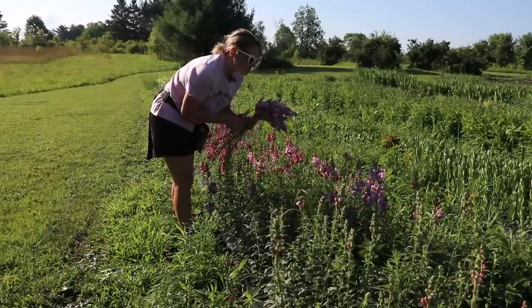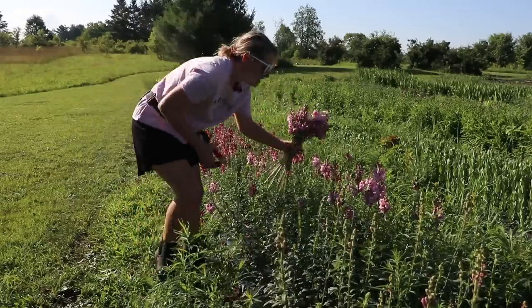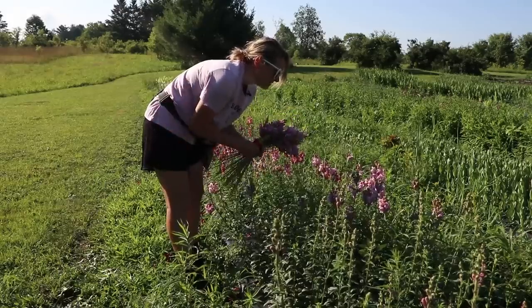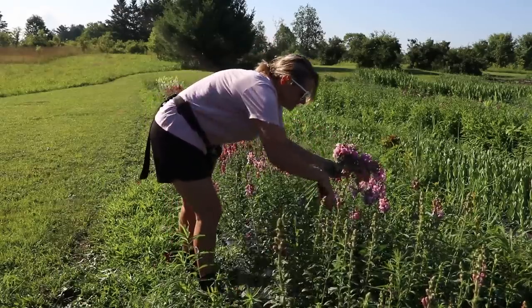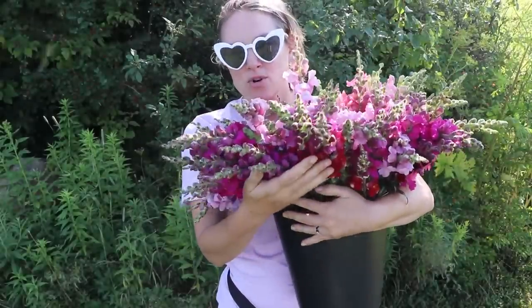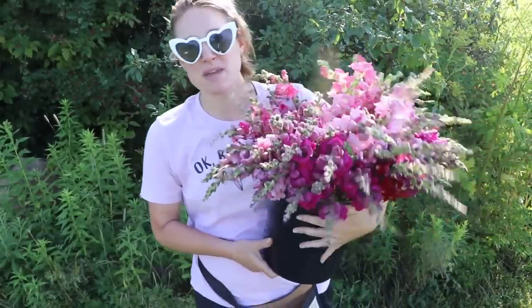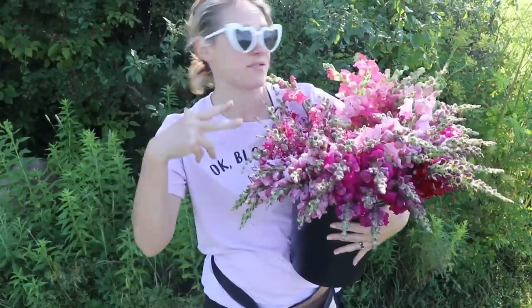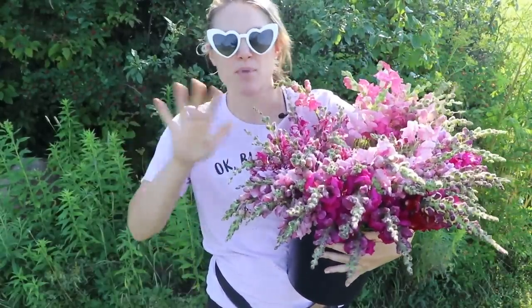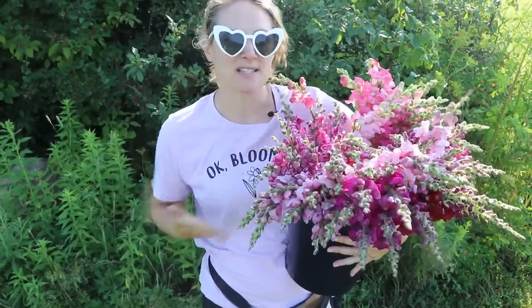These snapdragons are a little more open than I'd usually harvest, but when mother nature throws 90-degree days followed by an inch and a half of rain, you harvest when you can. They are simply gorgeous and they really do smell like bubble gum. This is just one of probably three buckets I'm going to be harvesting.